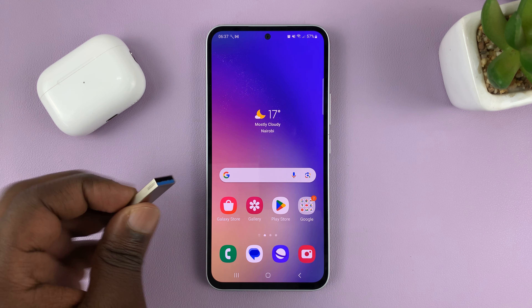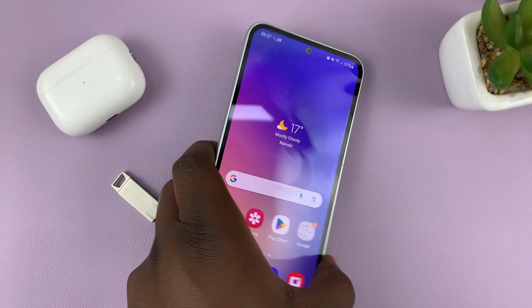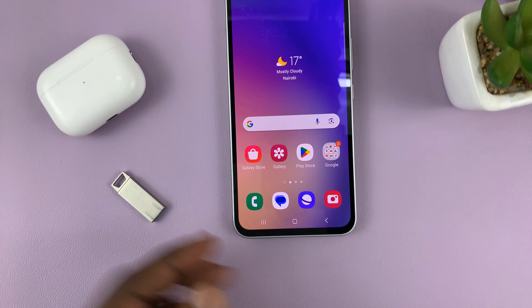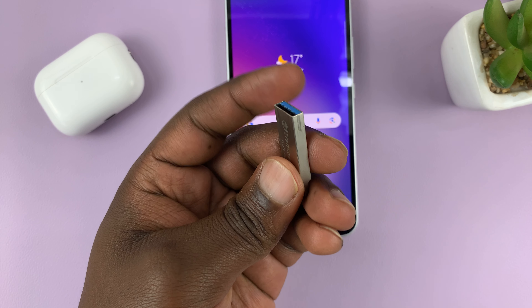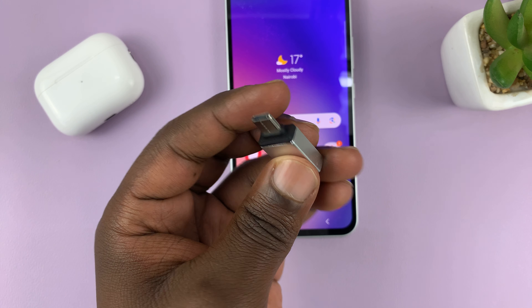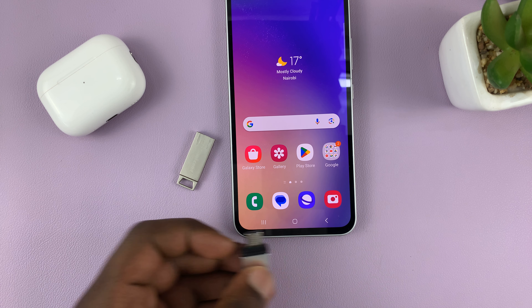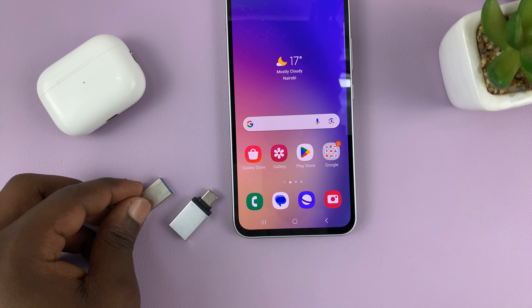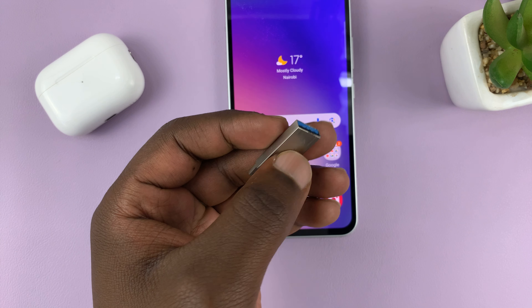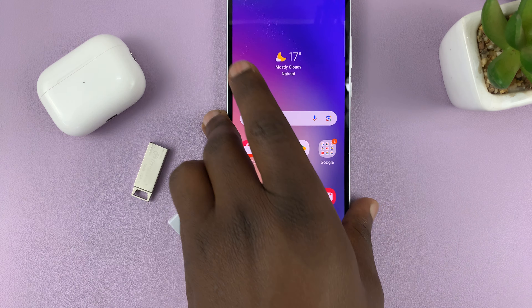The first thing you need to do is connect your USB flash drive to your phone using the Type-C port at the bottom. If you have a Type-A flash drive, you'll need a converter — a Type-C to Type-A female adapter. Plug the converter in, then plug the flash drive into the converter. Alternatively, if you already have a USB Type-C flash drive, you can just plug it straight into the phone.